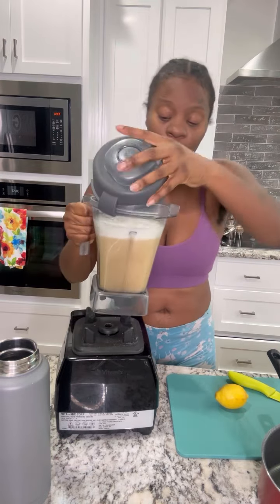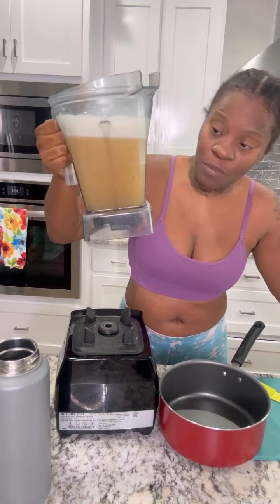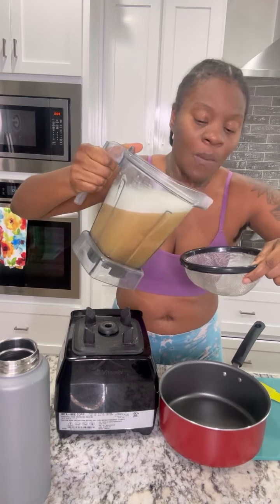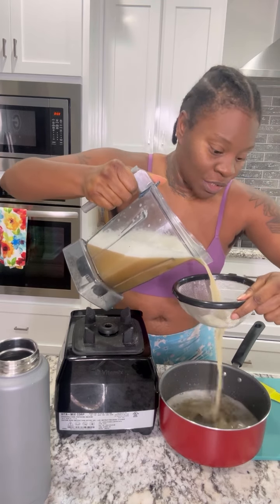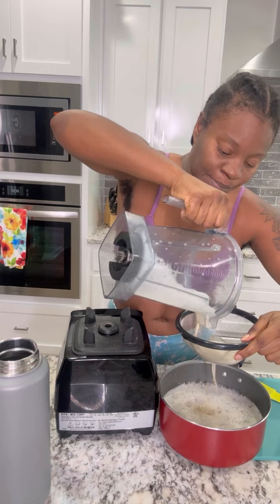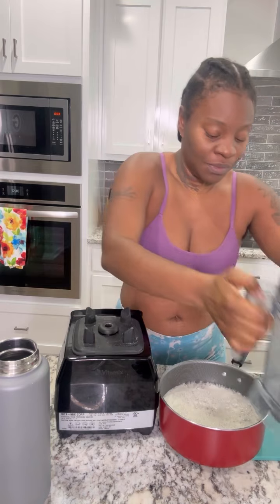Next, that ginger smell is very strong. This step is actually optional because there aren't that many pieces in there, but just in case there are some ginger pieces, I want mine super smooth. So I'm just gonna pour it through this strainer right here into this pan. And we're going to heat this up.